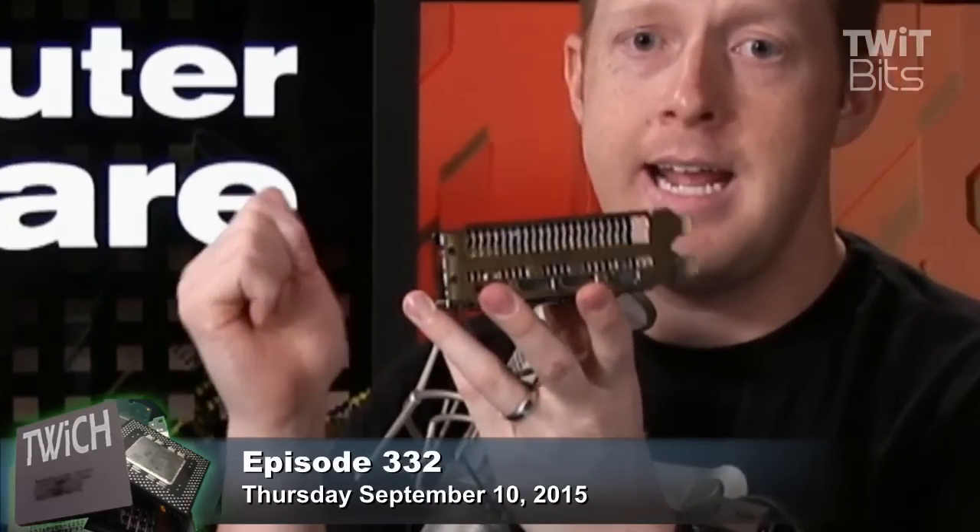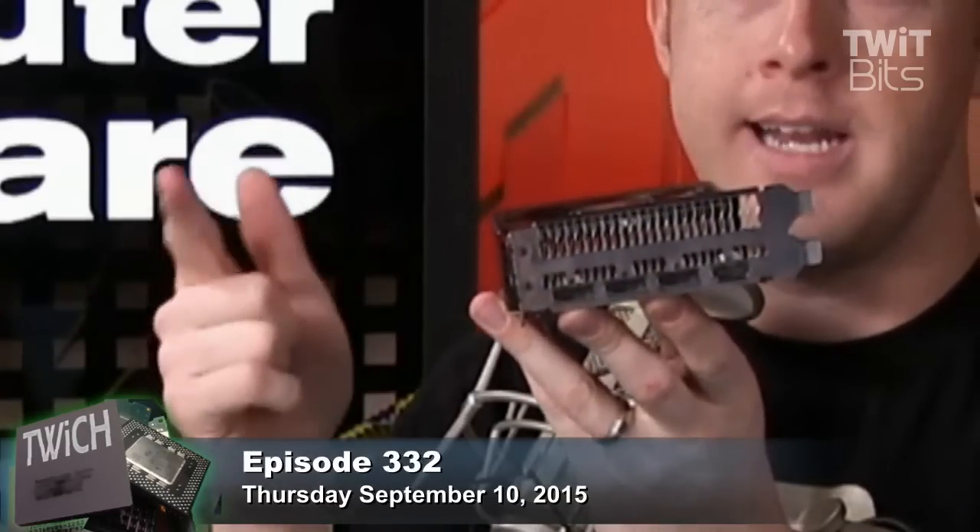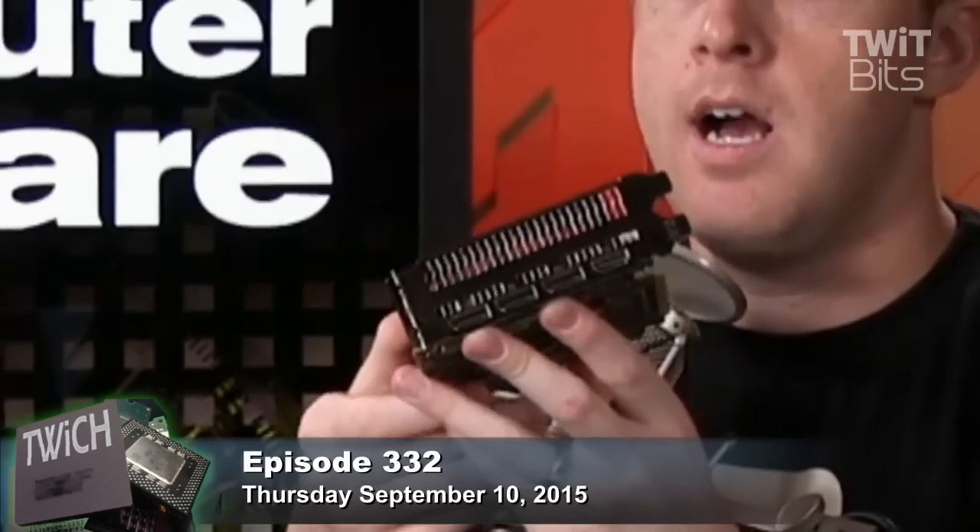One other thing worth noting in terms of physical design: this has three DisplayPort connections and one HDMI, so no DVI. That HDMI port is only HDMI 1.4a — it is still not HDMI 2.0. So even though in theory this could have been one of the best home theater PC graphics cards, without HDMI 2.0 it's hard to make that recommendation. AMD tells us that active DisplayPort to HDMI 2.0 adapters will be available relatively soon, but I haven't seen or tested them and don't know how much they'll cost.